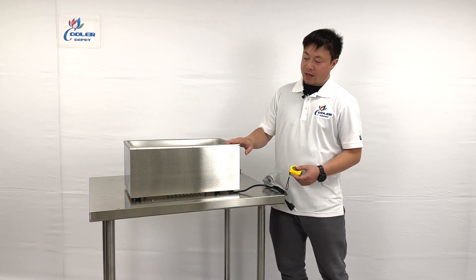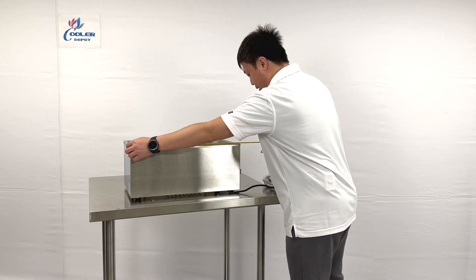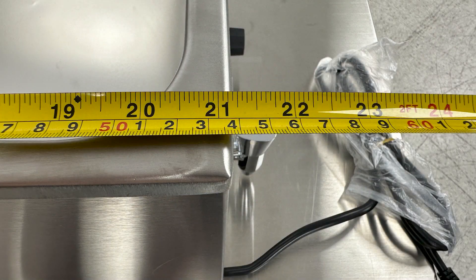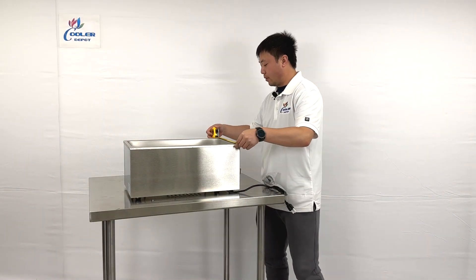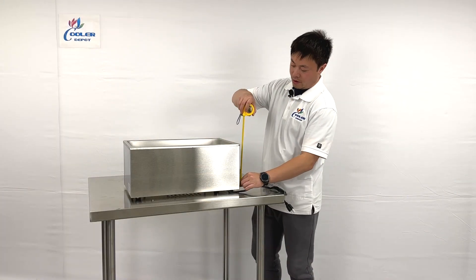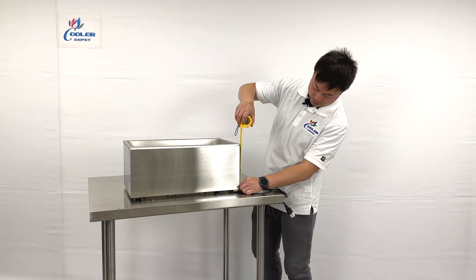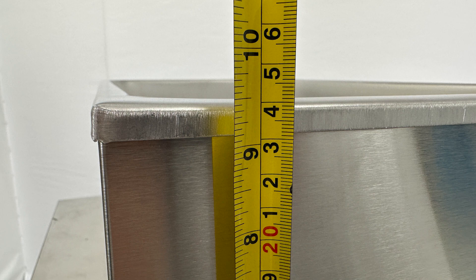For the overall sizes, I'd like to take a look at the dimensions. The unit will be 21 and 1/8 inches in length, and 13 and 1/4 inches in width. The overall height, including the small legs, will be 9 and 1/2 inches tall.